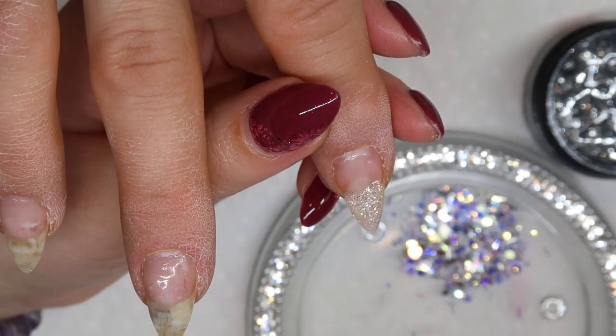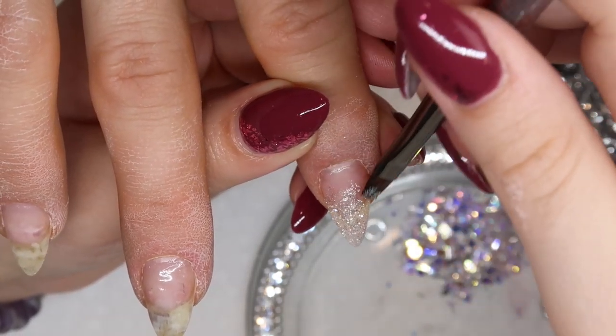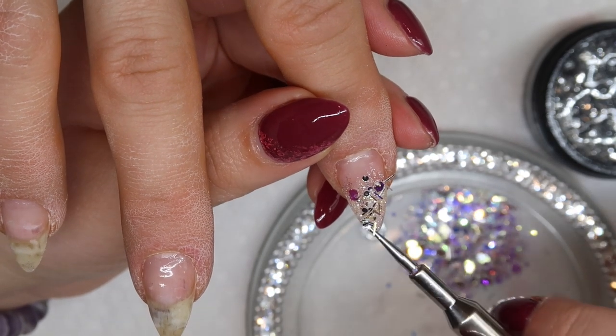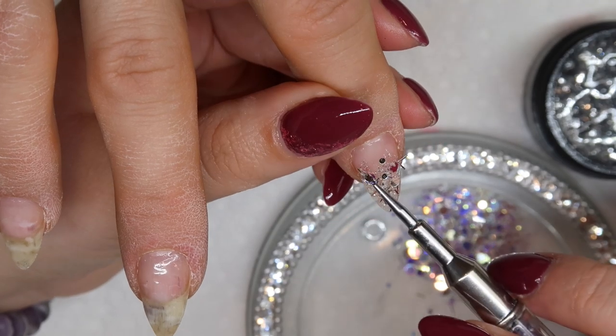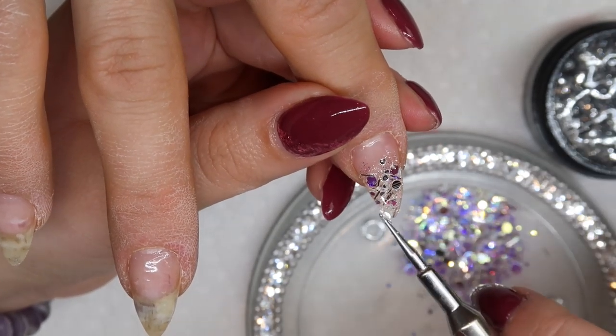I'm going to do the exact same thing on her pointer nail — taking some of that Tiny Diamond and fading it down into the nail, then dropping some of that loose glitter on top. I'll also do the same thing on her thumbnail, so I have three nails with the glitter fade design. It's a super easy, blingy way to do a glitter fade.